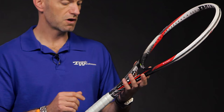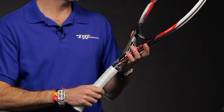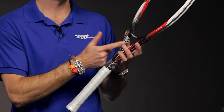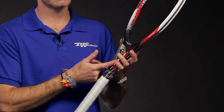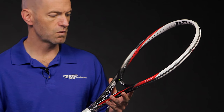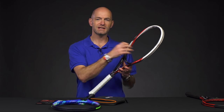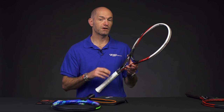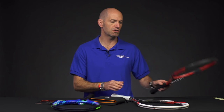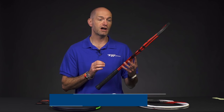This one is the Dunlop M3.0 Pro Stock, option 6B. It features an 18x20 string pattern, which is different from the standard one — it even has the regular decal that says 16x19 printed on the throat, but ignore that. It's an 18x20 racket. It's got a nice, firm, crisp feel — very modern feel to this one. So if you like that really modern, snappy feel that gets the ball in and out very quickly, this definitely has it.